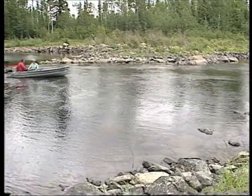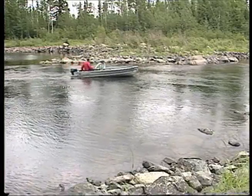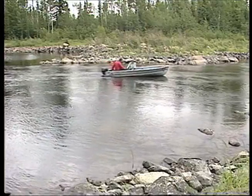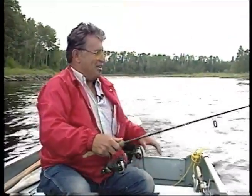As you go upstream, watch for the structure on the shoreline. Whatever you see on the shoreline will descend down into the river bottom. If you've got a point to one side or the other, that structure will also go out into the river on the bottom. It'll be just downstream from that rocky point under the water that you'll find the walleye.